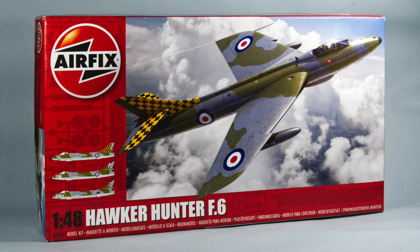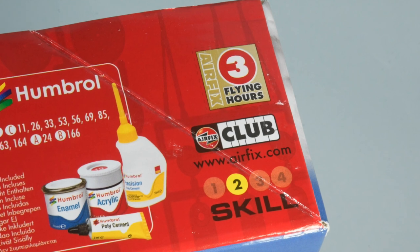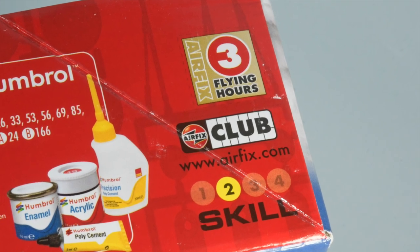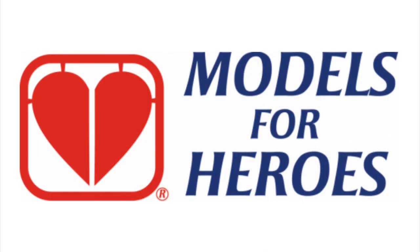This Airfix kit comes with 116 pieces, not all of which are going to be needed. The kit is rated at skill level 2, which seems about right. And it comes with a token for three flying hours — you can collect these as a member of the Airfix club towards a new kit in the future, or you can donate them to Models for Heroes. A link to this excellent charity is in the information box below.